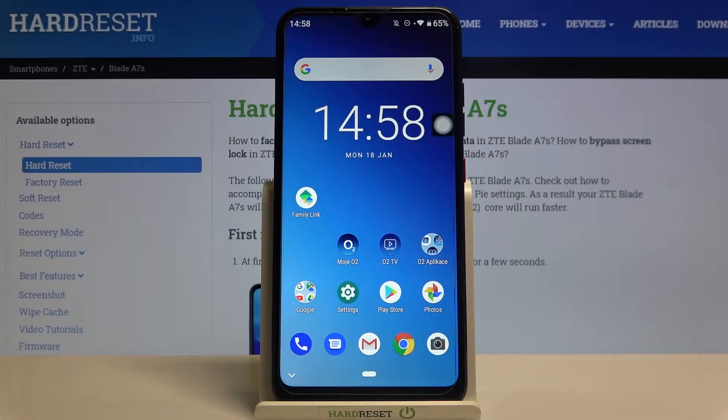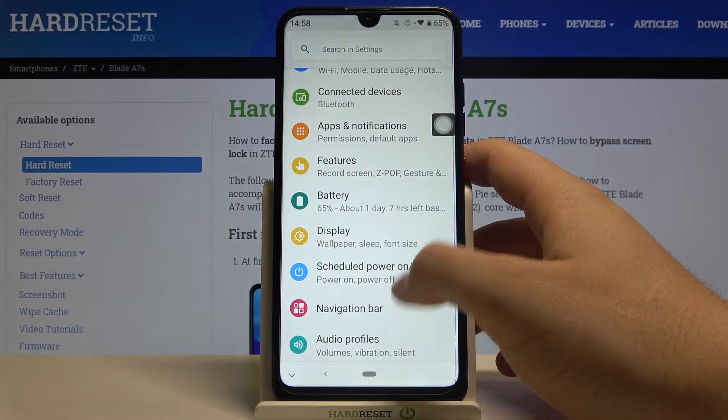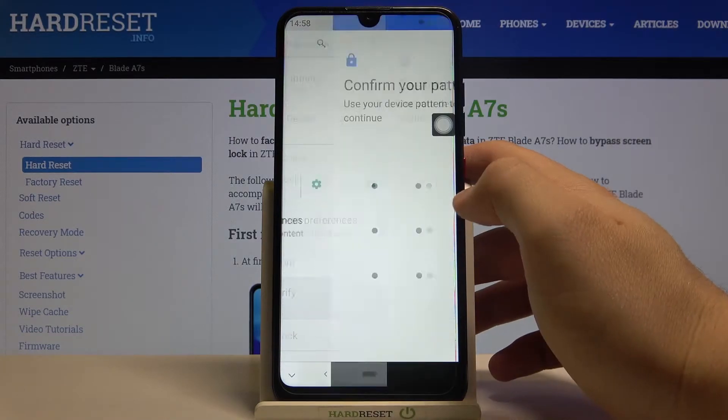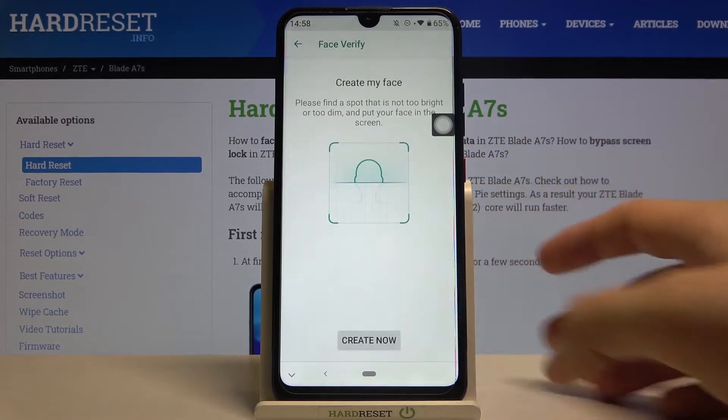Welcome. If you want to set up face unlock on your ZTE Blade A7S, first you have to go to Settings, then find Security and Location, then move to the Face option, input the current lock method, then read the description and click Accept.